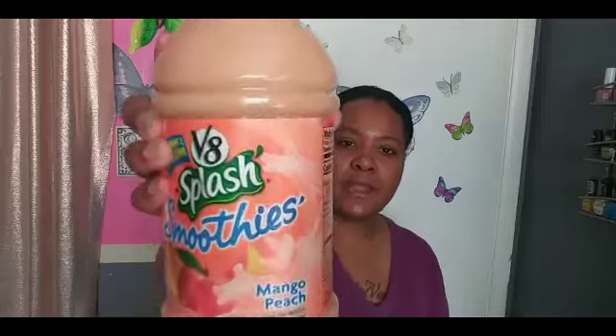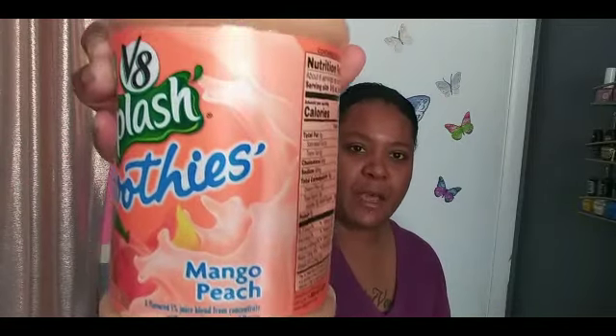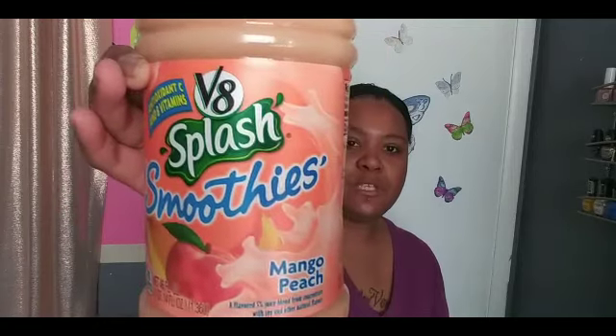My next thing I picked up was this V8 Splash Smoothies. I was super excited to see these — it came in mango peach and it's the 46-ounce container. I picked up two. Y'all, these are super freaking good, especially if you like the V8 smoothies. I should have picked up more but I only got two — can't wait to tap into this.